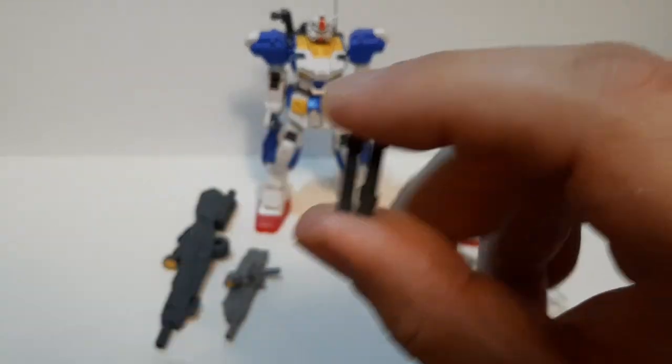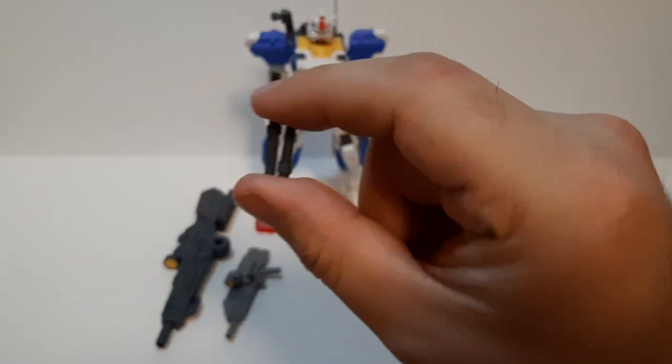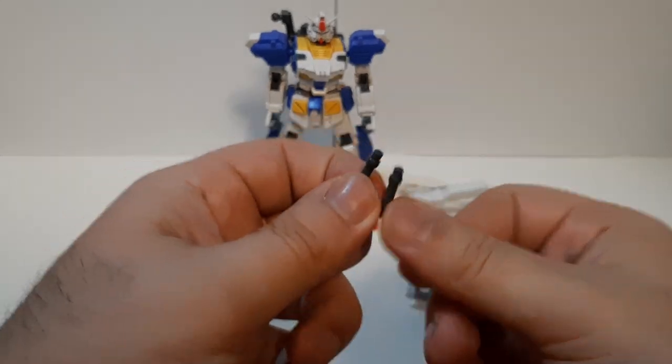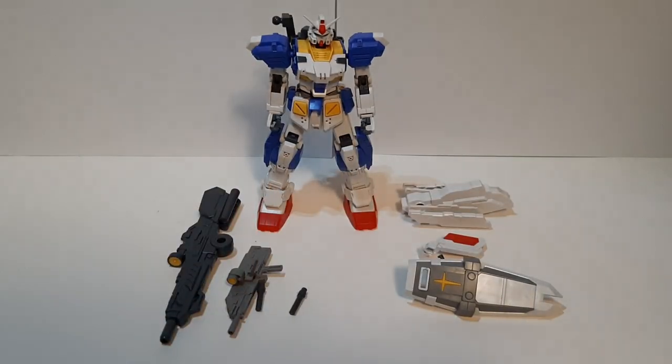Then we've got two beam sabers right here. These are used for close-quarters combat. It's able to make beam sabers. Sadly, I don't know where my beam sabers box is at, so I'll show that whenever I find that box.